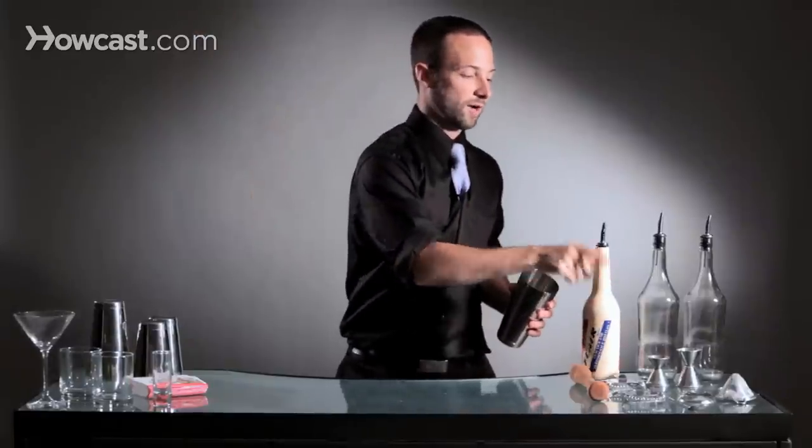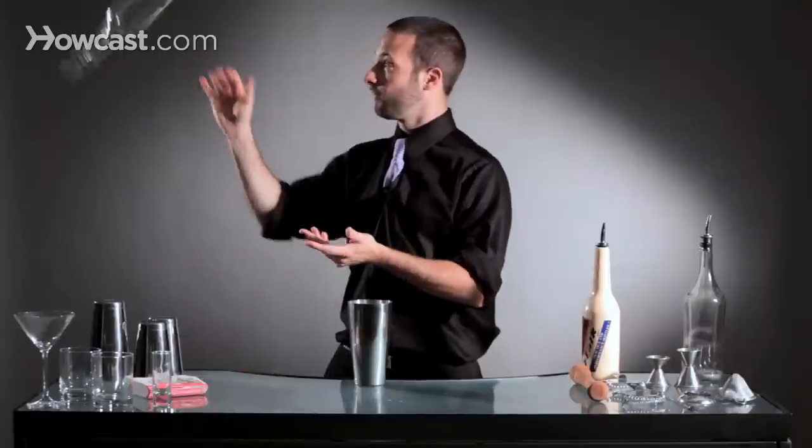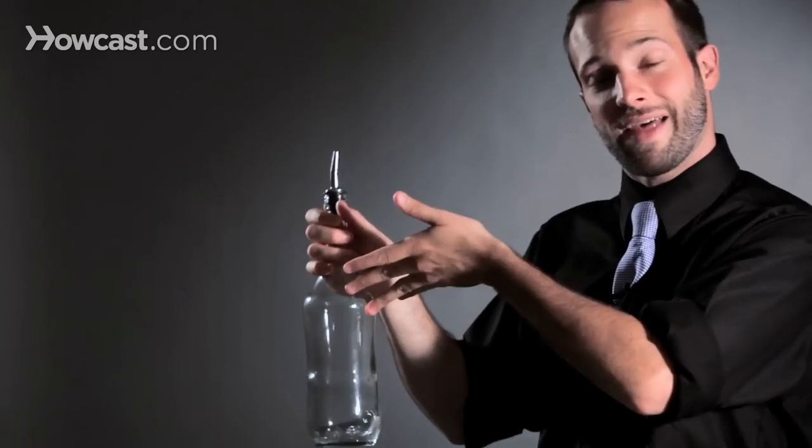Then as you get more and more comfortable, you go to a glass with liquid in it. Because we're flipping the bottle, centrifugal force is involved, so we want to make sure that the bottle has two ounces or less. Any more than that, this move can't be done — we have to figure out a different way to pour.